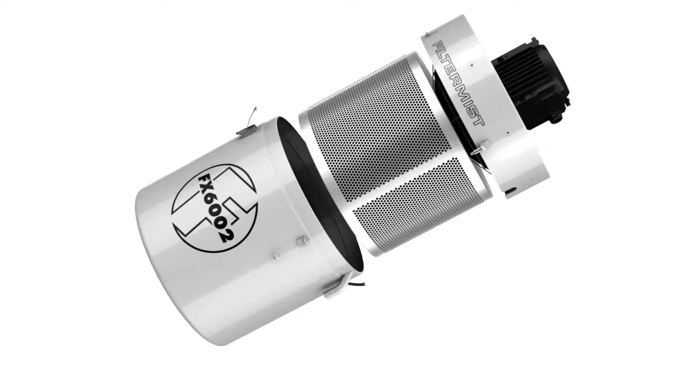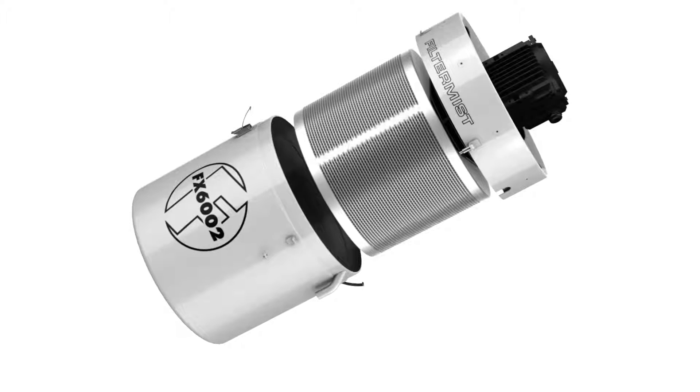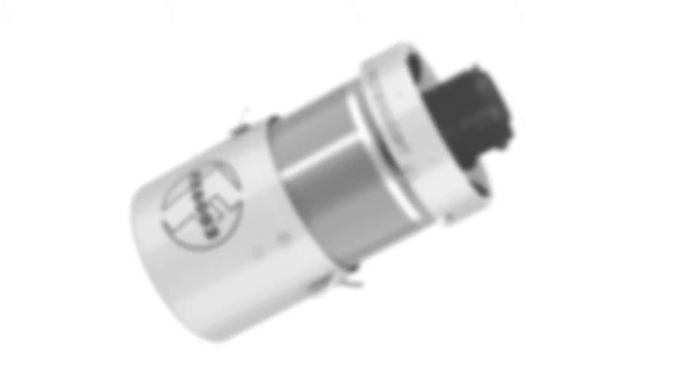This film describes how to install a filter mist unit by directly mounting it onto a machine tool.